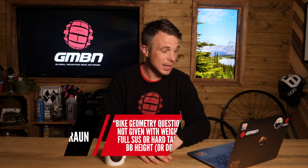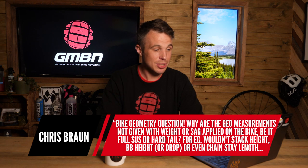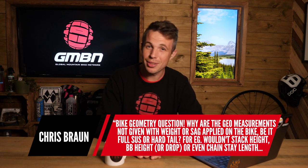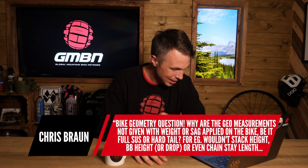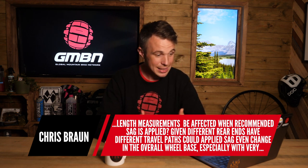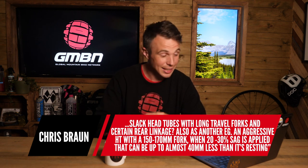The next question is from Chris on bike geometry: why are geo measurements not given with weight or sag applied, whether it's a full-suspension bike or a hardtail? He asks whether stack height, bottom bracket height, or chainstay length would be affected when recommended sag is applied, and given different rear ends have different axle paths, could applied sag even change the overall wheelbase — especially with very slack head tubes and long travel forks? He also notes that an aggressive hardtail with a 150 to 170mm fork with 20 to 30% sag applied could be almost a 40mm reduction in axle-to-crown height. I already agree with you before reading the rest — whatever you say next, I probably agree.